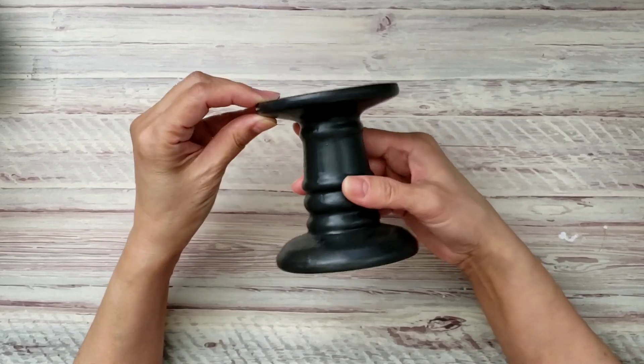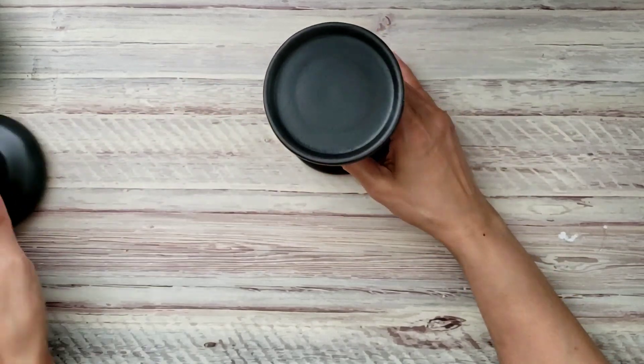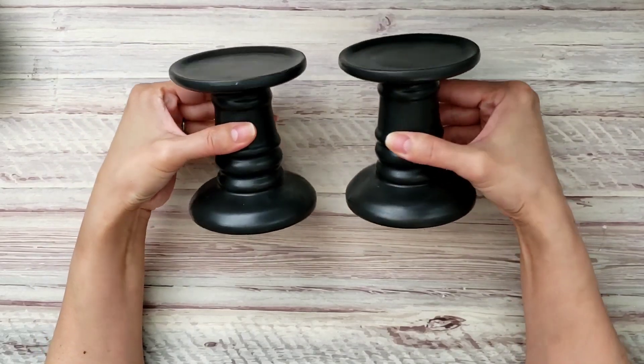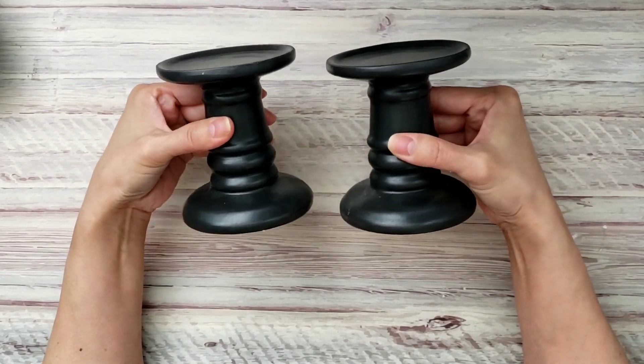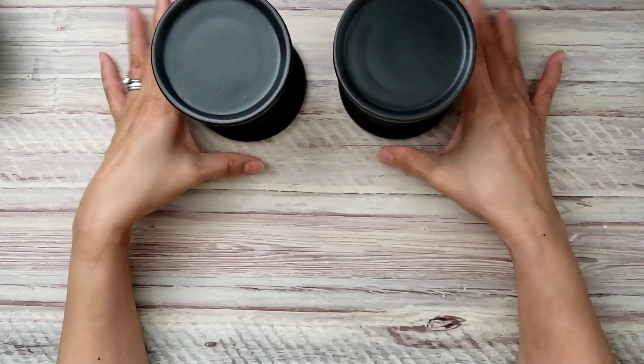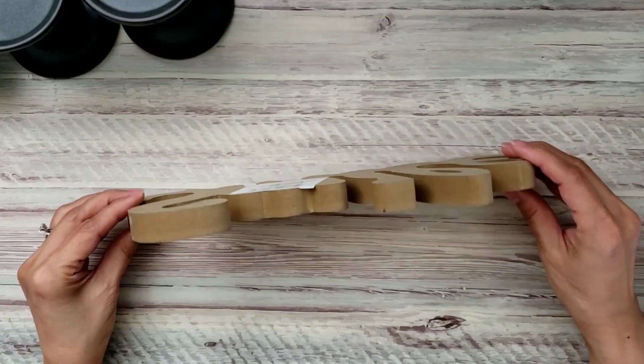I found some candlesticks — they're ceramic and I just like the shape of them. It would have been better if they were wood, but I'm going to go ahead and paint them with chalk paint.